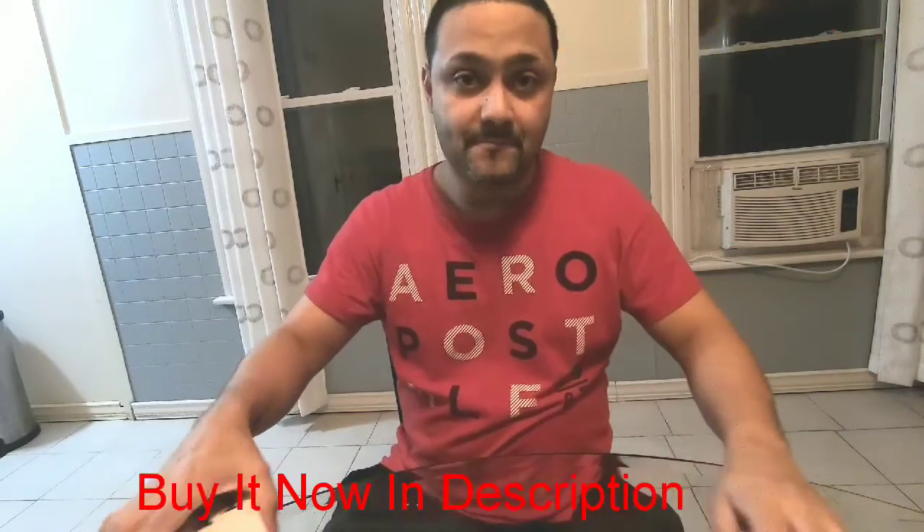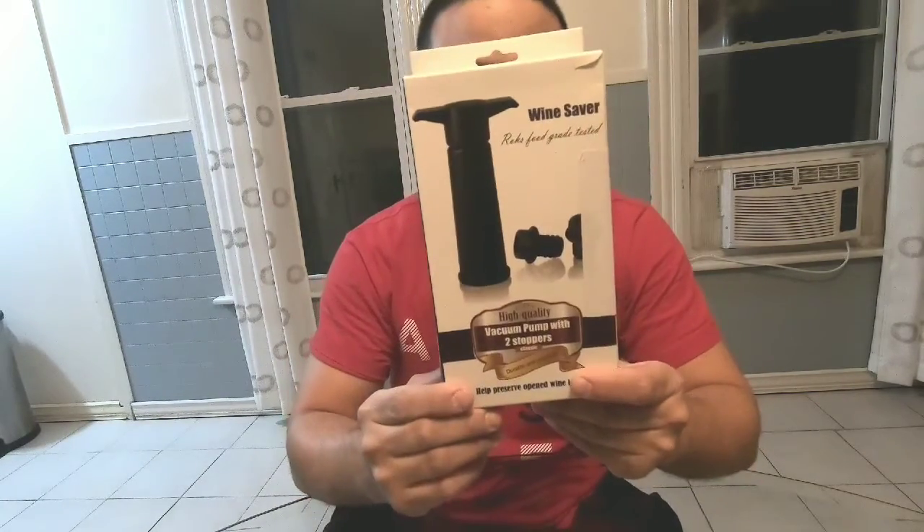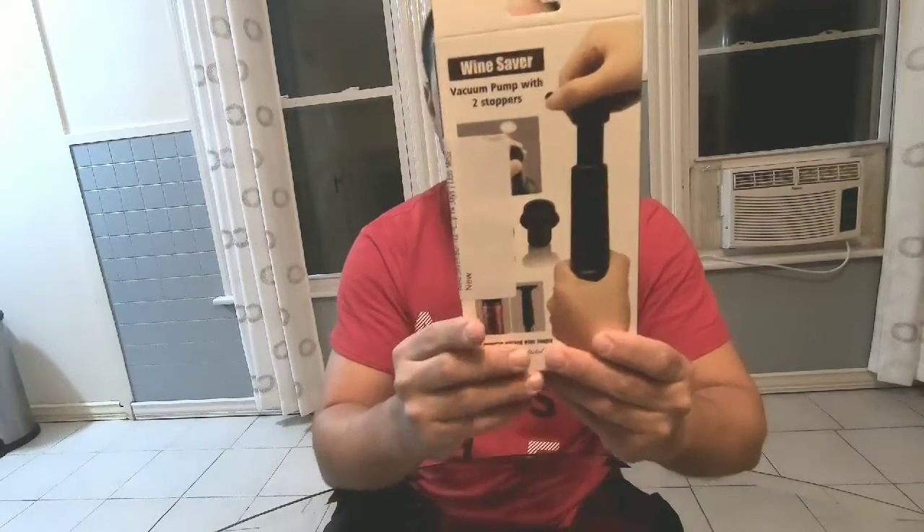What's up YouTube, today I have a new product — it's basically a wine saver. As you can see, it has a pump and two plugs. There will be a link in my description on where to buy it.